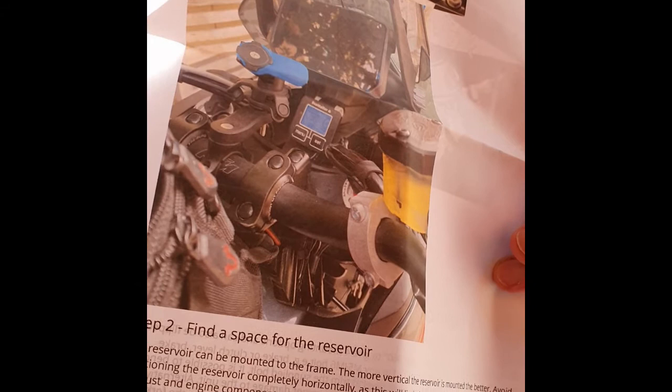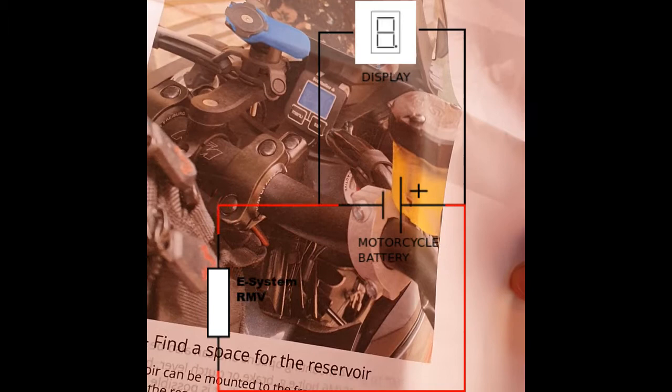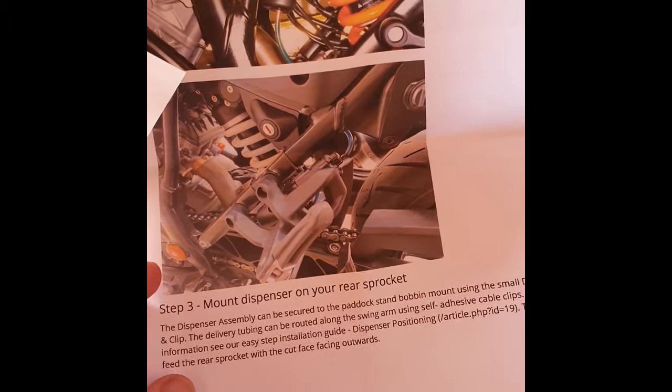If you can imagine there is an electrical feed going up to the display at the top, shown on that particular diagram, which connects into the battery, and there's also a feed to the RMV — the remote measuring device, that device just there. And then we've got to run the pipework down from the RMV towards the rear sprocket.